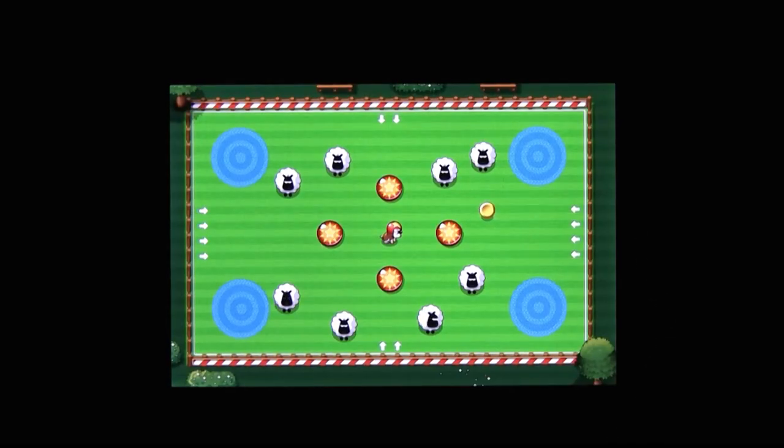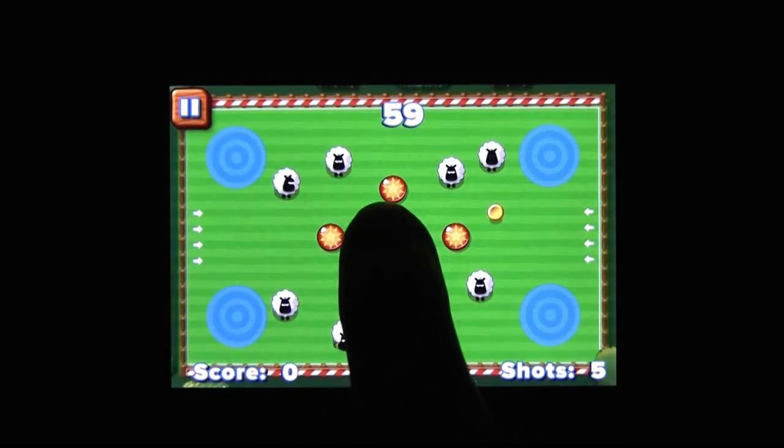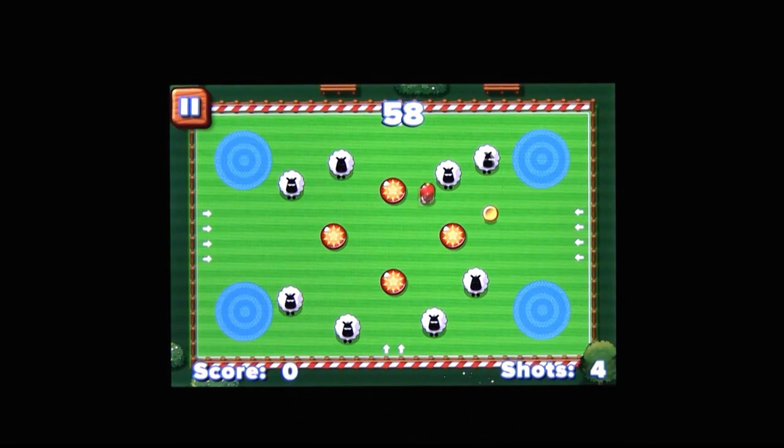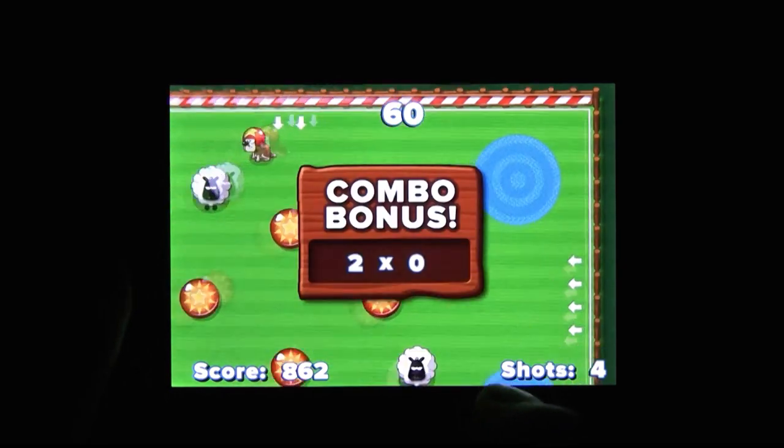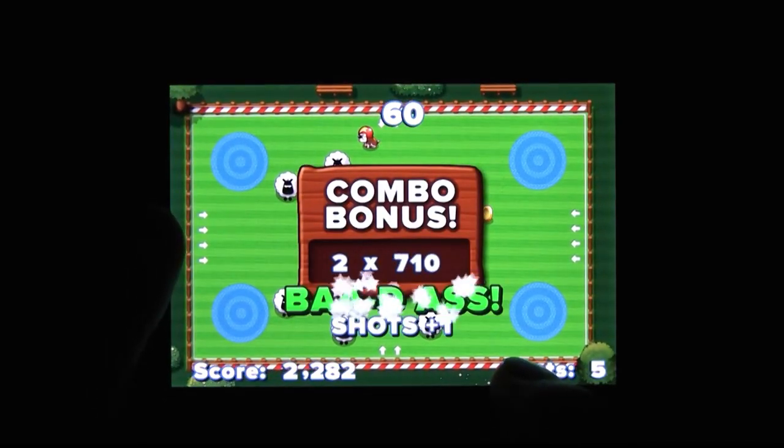But aside from that strange little quirk, I had fun with Sticky Sheep. And it's actually a surprisingly challenging game too, because the sheep don't want to be on those targets. And frankly, who can blame them? Targets are for people who think they're too good to be in a Walmart. And there goes that sponsorship. It's Sticky Sheep for the iPhone.